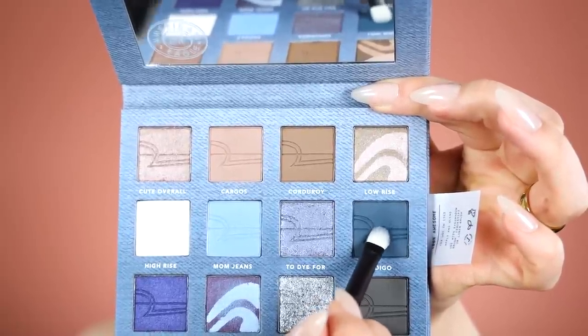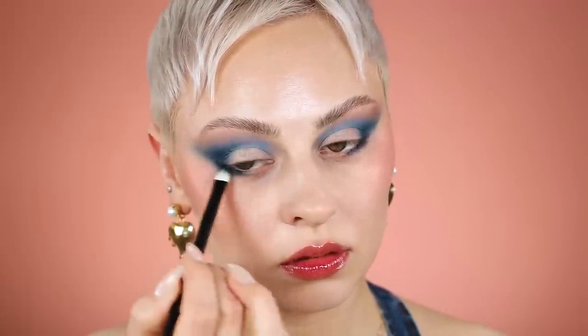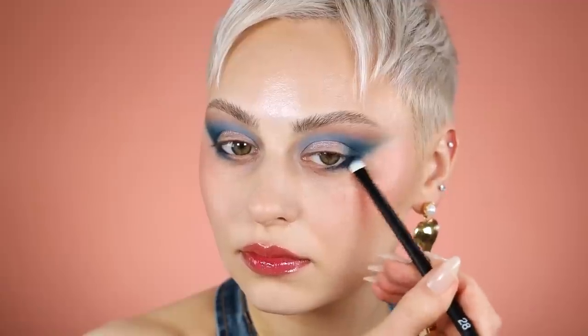Obviously everything is going on on the top. I'm picking up indigo with that same brush, setting that liner and then slowly building up that contrast so that it meets and makes sense with the upper dark blue — lots of back and forth. I always make it more complicated; I try to make it messy first and then fix it.